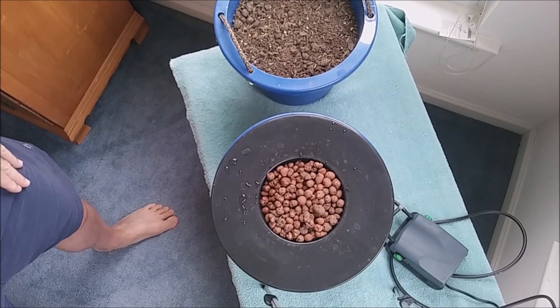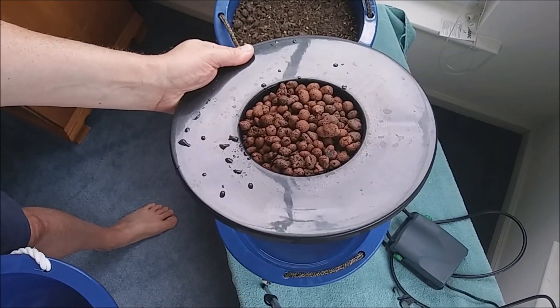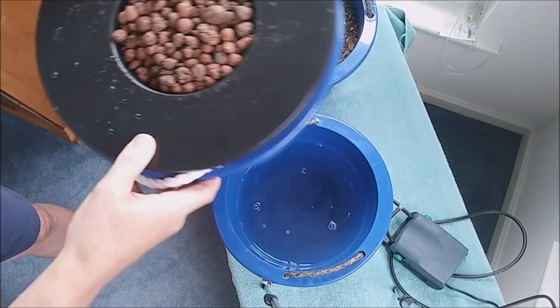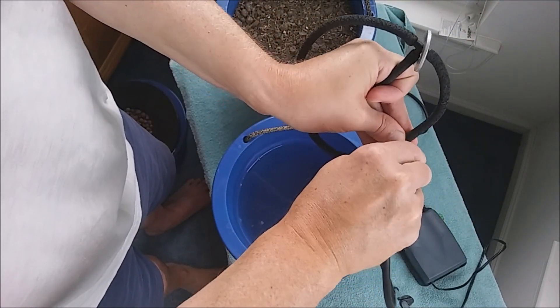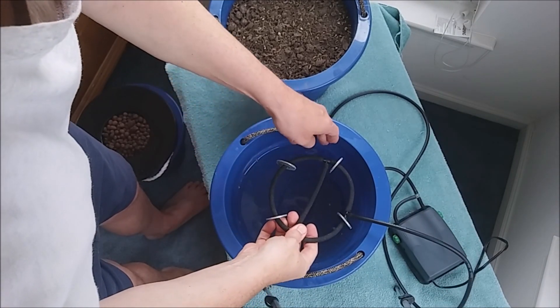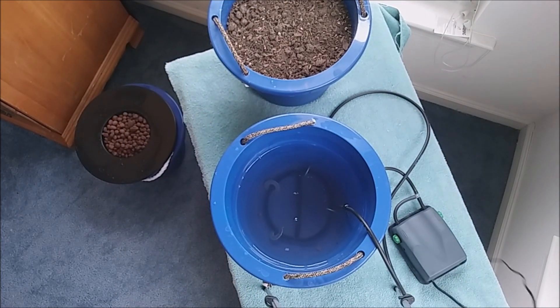This is going to be my setup. I've got hydroton in a net pot bucket setup as you can see — it's filled with hydroton. Here's my bucket full of water, here's our bubble ring, and here's my air pump. Here's the black tubing already set up — ready to go. We'll put one end of the tubing in there and drop this down to the bottom, spread out the washers a little bit. It dropped right down — we'll go ahead and plug our pump in.